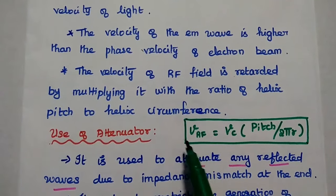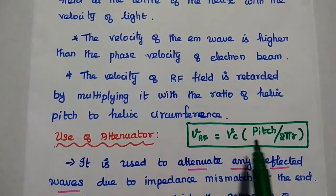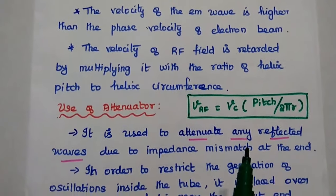The reduced velocity of the RF field is calculated as the velocity of light multiplied by the ratio of the helix pitch — that is, the pitch angle divided by 2πR, which is the circumference of the helix.